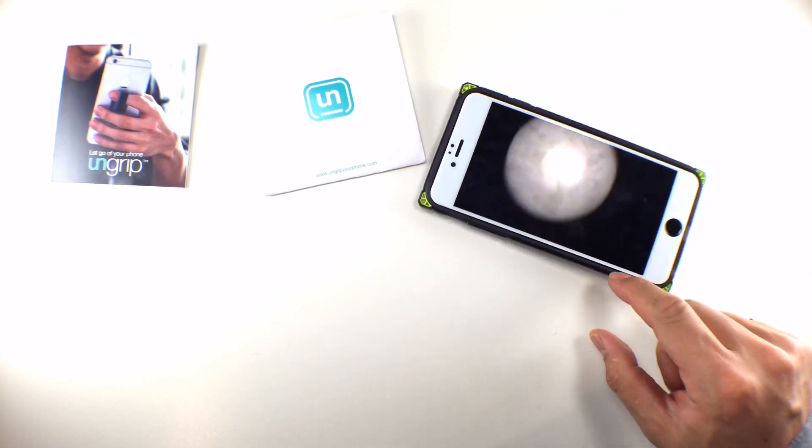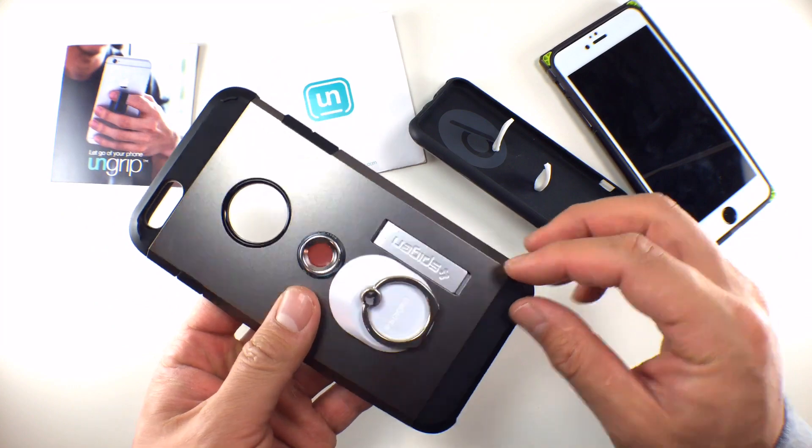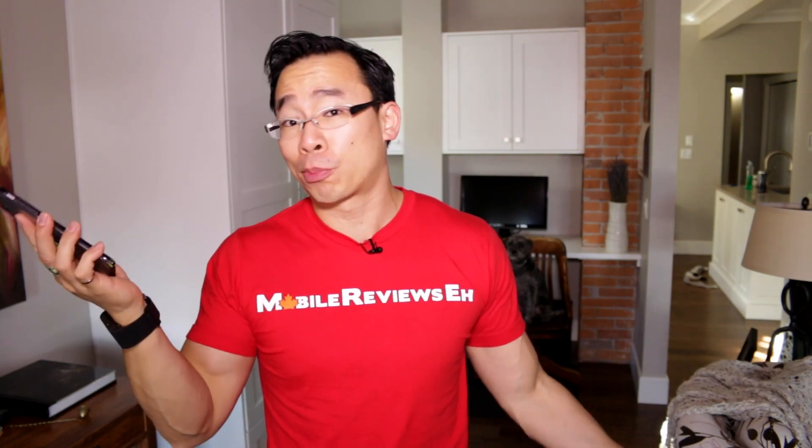The second thing is that you can't use this as a stand — you can't plop it down on a flat surface and have it prop up at a certain angle. So if you're looking for a stand, there are some other accessories for that. But if you're looking to make sure that your iPhone doesn't fall out of your hand when you're walking or just generally using your giant smartphone, then this is a very good product.